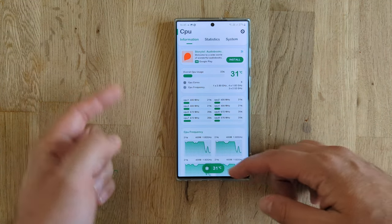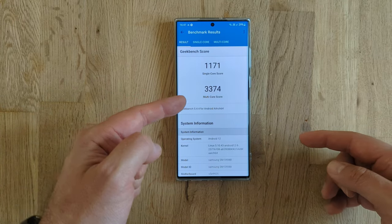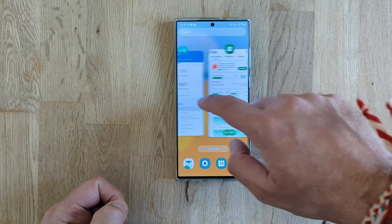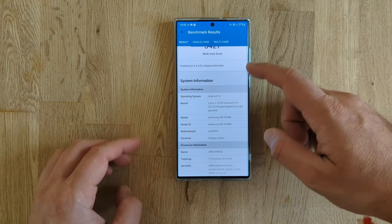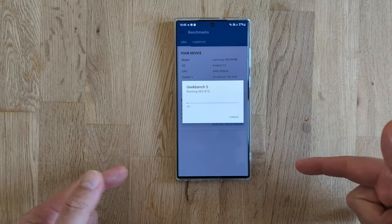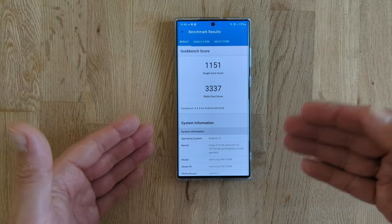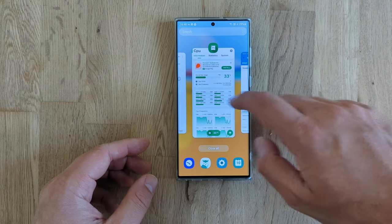But the temperature started to gradually increase. The freezer score was 1,171 and 3,374, and this is the result we got outside — 1,167 and 3,427 — which is not so bad. Temperature of course rising. I'm gonna run the CPU benchmark one more time to see how much we get the second time. 1,151 on single-core and 3,337 on multi-core, which is not that bad at all.